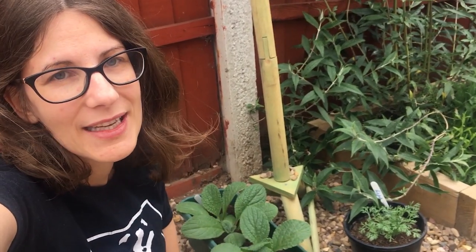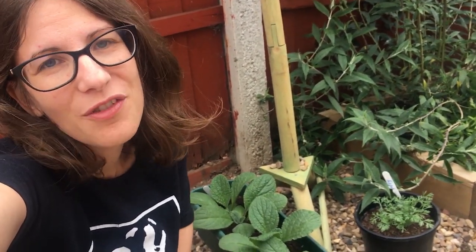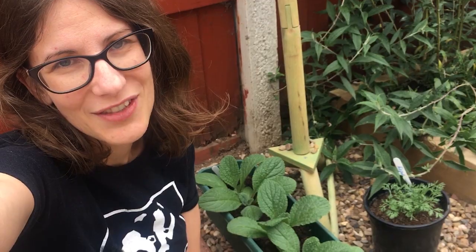Here's some borage and some Californian poppy that I planted a few weeks ago. By spacing out my planting it means that there'll be flowers in my garden for longer. I really want to see what all of you plant in your nectar bars, so make sure you share them with us on Twitter, Facebook and Instagram, and check out the description of the video to download your very own activity sheet.